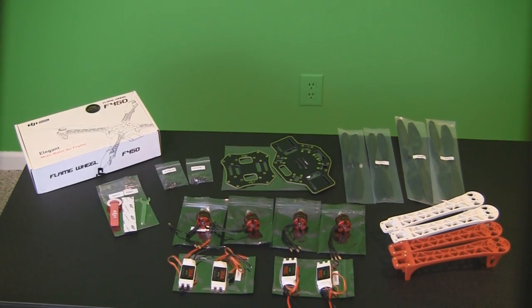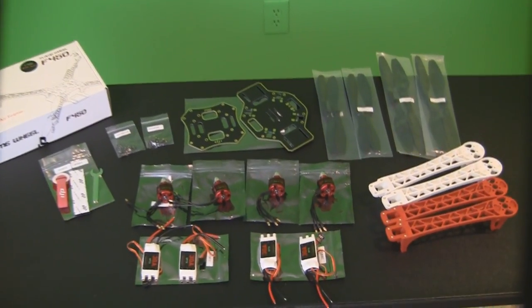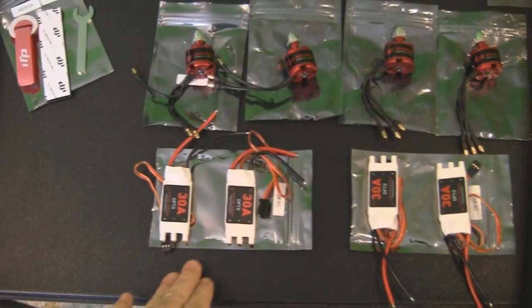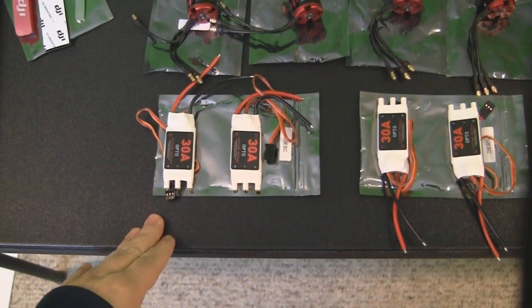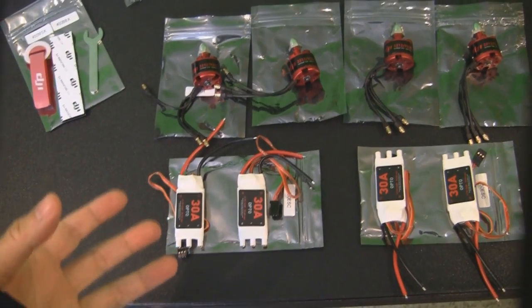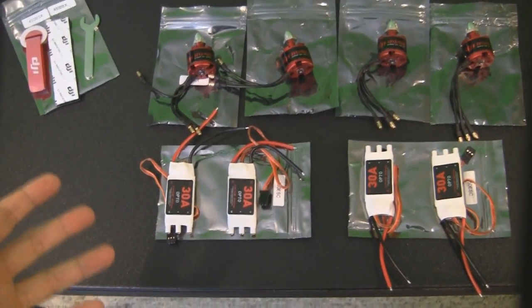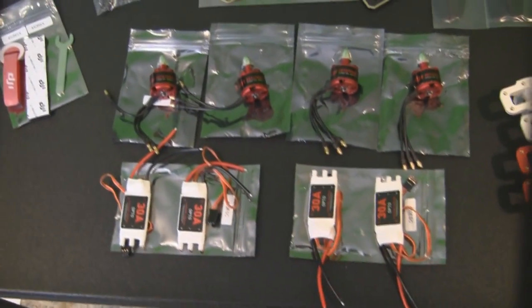I got everything unboxed from the Flame Wheel F450 kit. As you can see, it looks pretty complete. At the bottom here I've got four 30-amp ESCs. These ESCs do not have a BEC built into them, so when you start building this quadcopter you're going to have to provide your own BEC. There was one I believe that came with the controller that I got separately, but we'll look at that in a little bit.